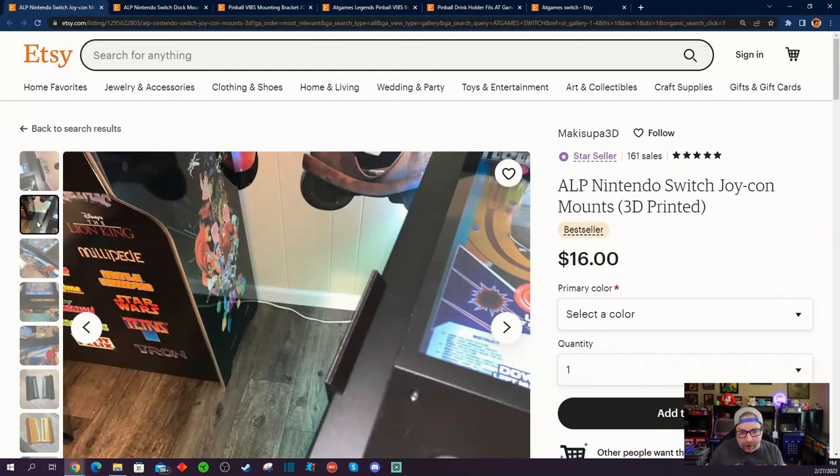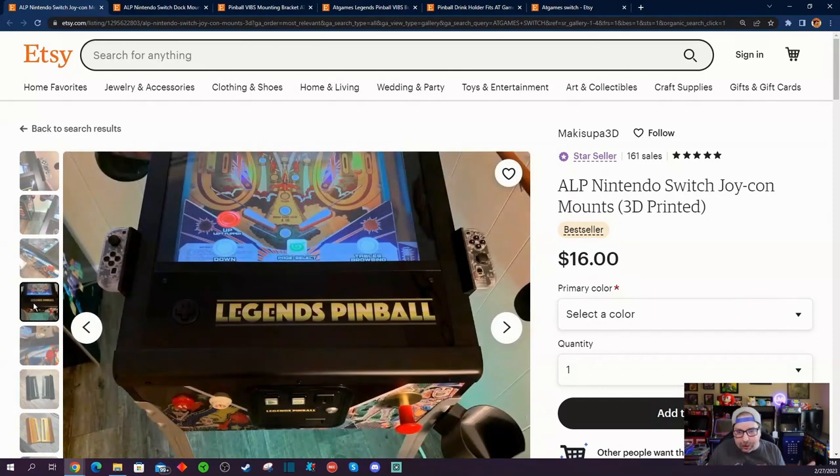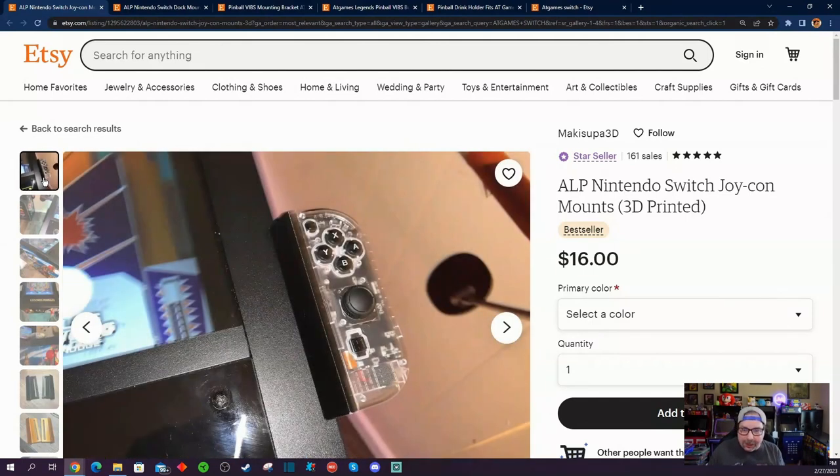Sometimes people want to play their Nintendo Switch on their AtGames Legends Pinball. You don't get a back box, you don't get that back glass display, but you're able to still play the games. Because the controllers aren't compatible with AtGames via OTG mode — without doing any wire splicing or adding another encoder board — you do have to mount your Joy-Con controllers on the sides of the pinball machine.